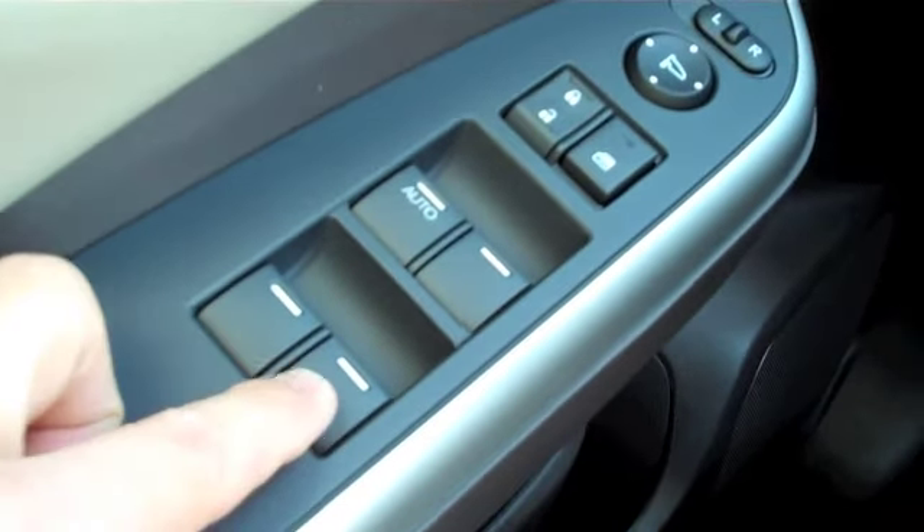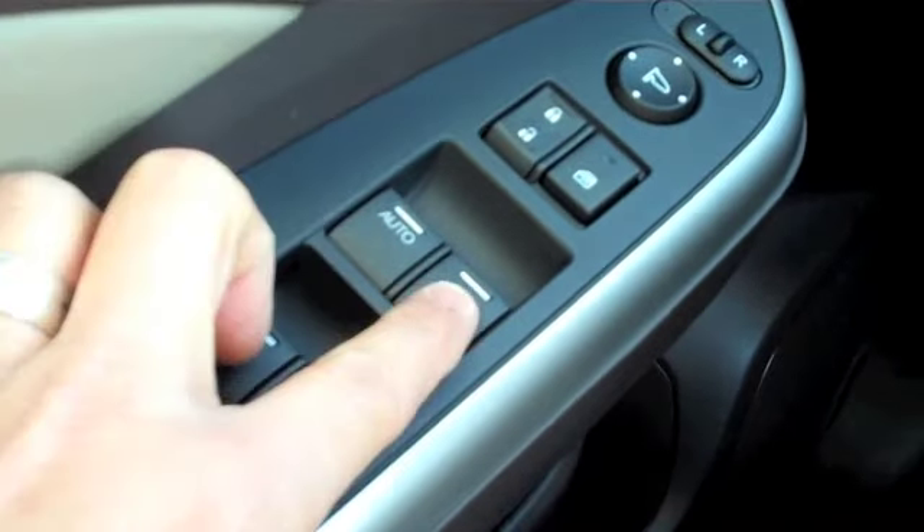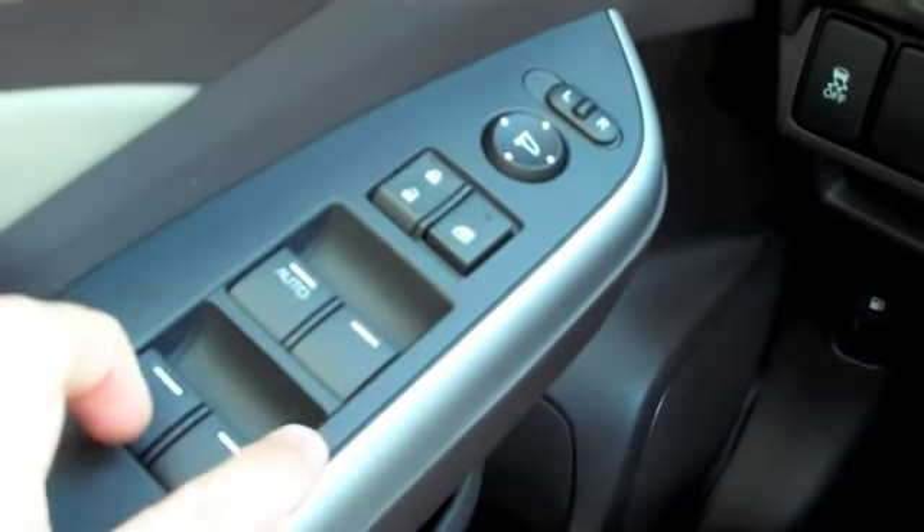For the other ones that do not have the word auto on them, you would have to press down and hold until those go all the way down.